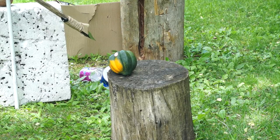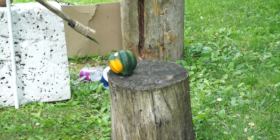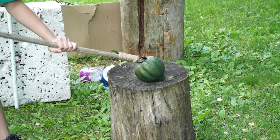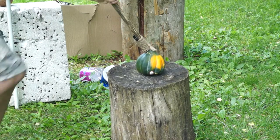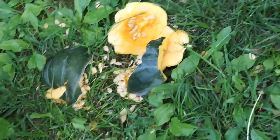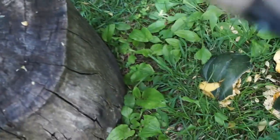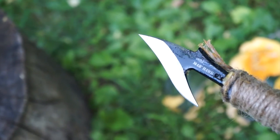Matt is testing the spear on the acorn squash. Here's the aftermath: it was pretty devastating. It went completely through the squash in one swing, right up to the tip of the spear, and there's no damage to it whatsoever. The harpoon is mounted onto the stake.